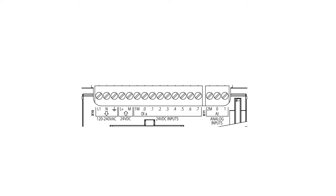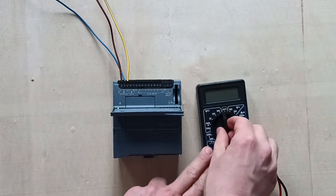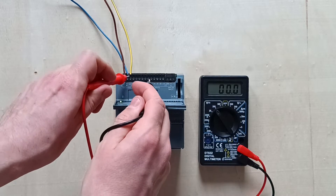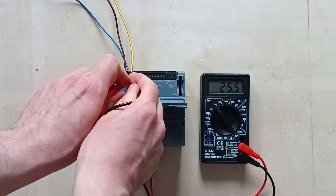Now that we have powered up the PLC, it will allow us to use the 24-voltage output from the PLC. If I now check it with the multimeter, we can see that we get about 24 voltage out from these terminals.